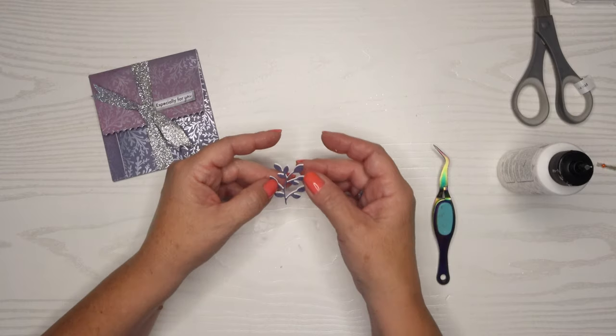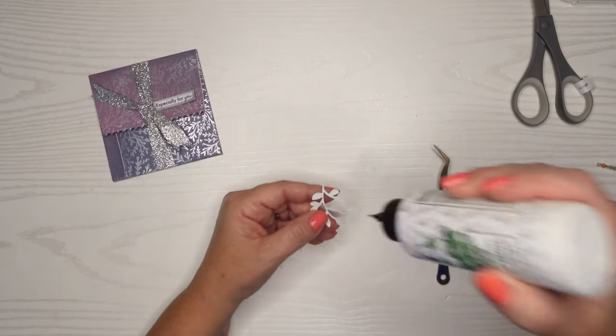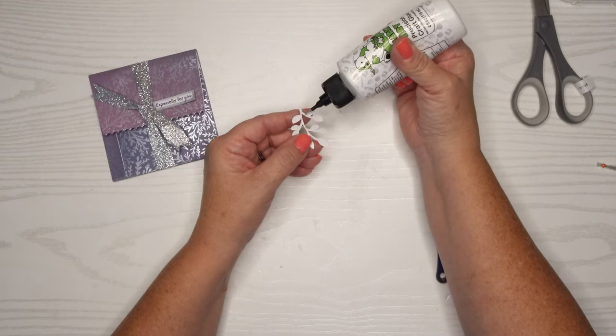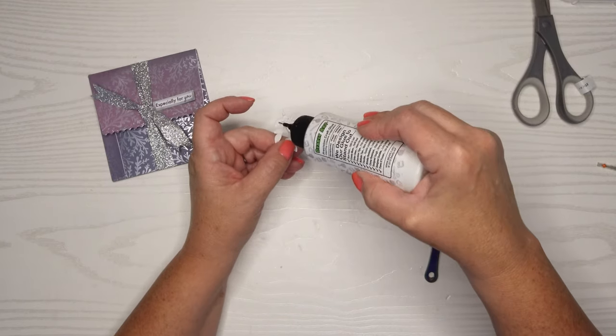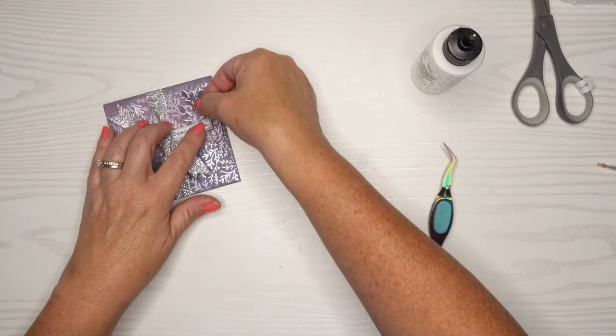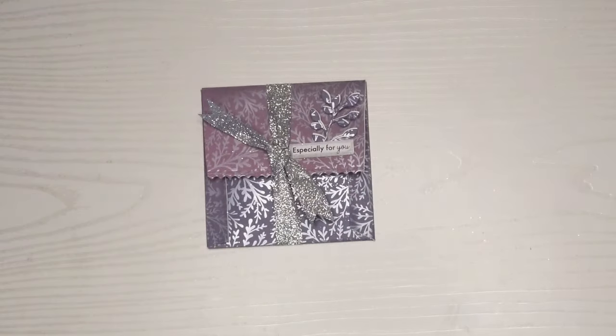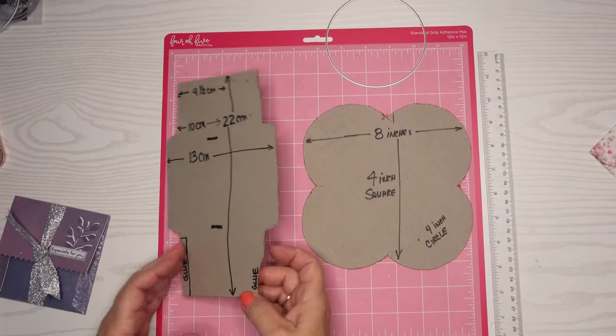If you're ever in a situation where something doesn't stand out enough from your background, this is a great way to remedy that. I could have used black or silver but I decided to go with white since I have white on my sentiment strip, so it coordinates perfectly. I'll put a little bit of glue on the back of this and also a little more on my 'especially for you' sentiment strip, and that will adhere it all perfectly. Isn't that just beautiful — I love how that came out!